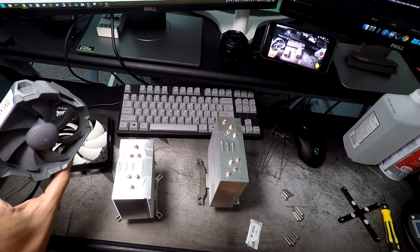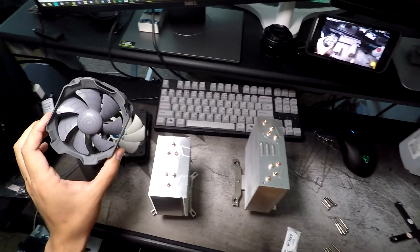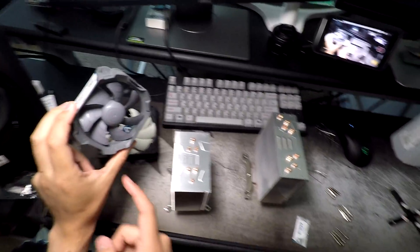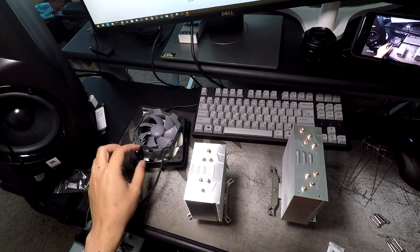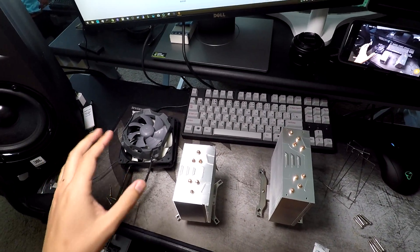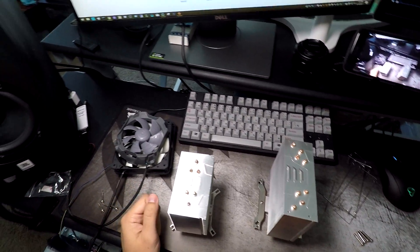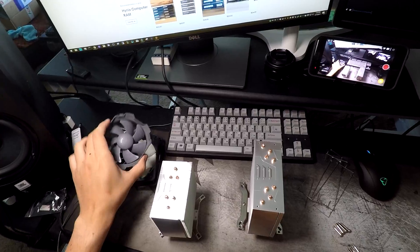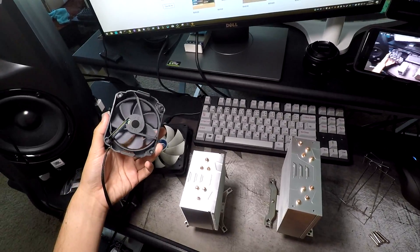You can tell the CO version because it has a gray fan. The regular versions have black and white fans. It doesn't matter which one you get. The CO is technically designed for continuous operation. I haven't found any difference between the two — they say the fan is designed a little differently, but take that for what you will.